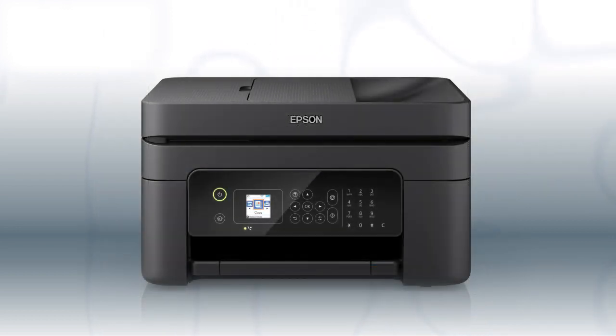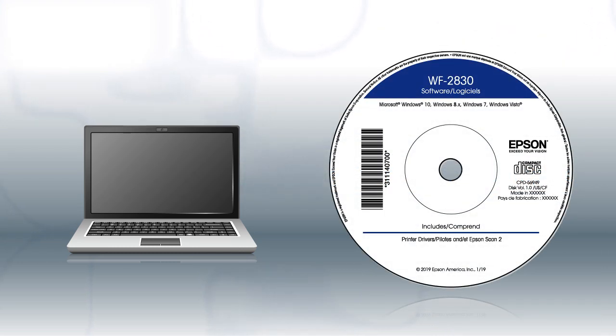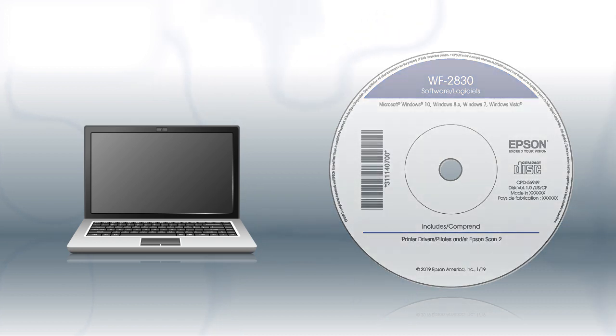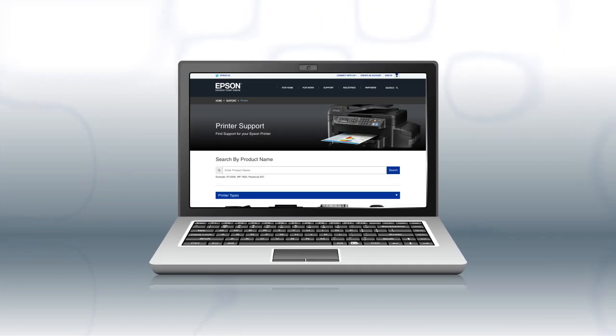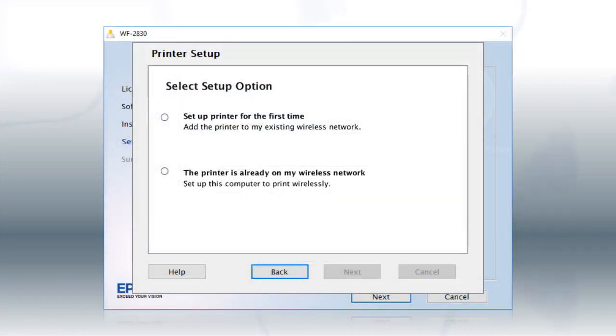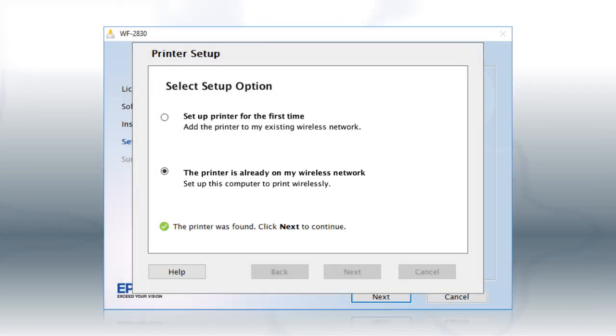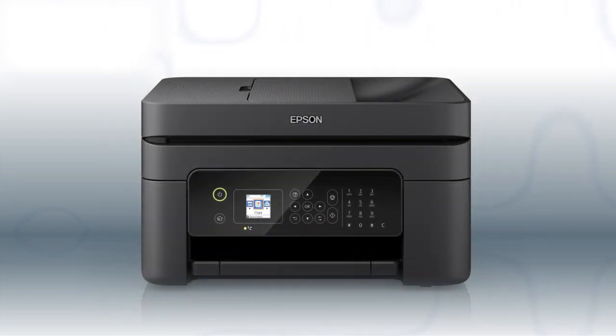You are now ready to print wirelessly. If you want to print from another Windows computer, insert the CD that came with your printer. If you are using a Mac or your computer does not have a CD or DVD drive, download and run the product's software package from the Epson support site. At this screen, select "The printer is already on my wireless network" and follow the rest of the on-screen instructions to install the software. You can repeat this process for additional computers. You are now ready to print wirelessly from your computers.